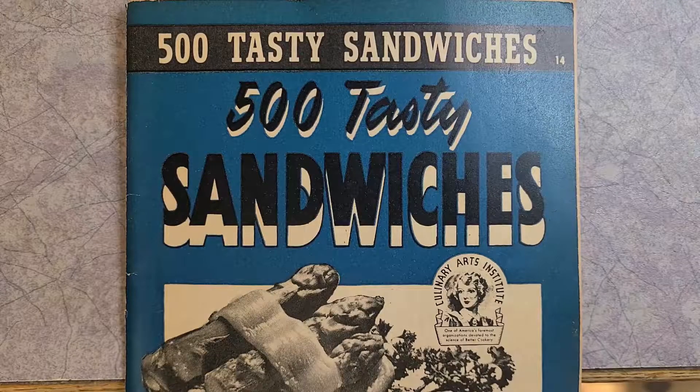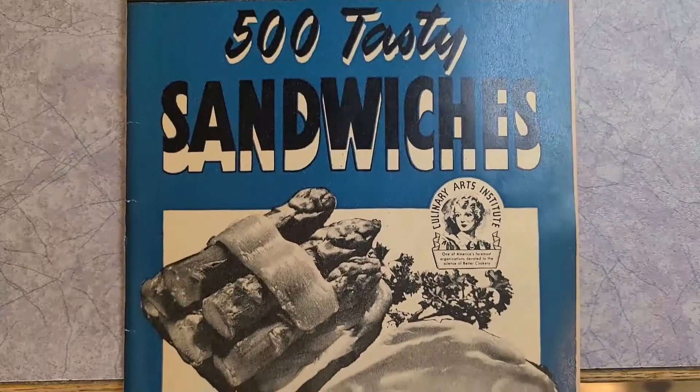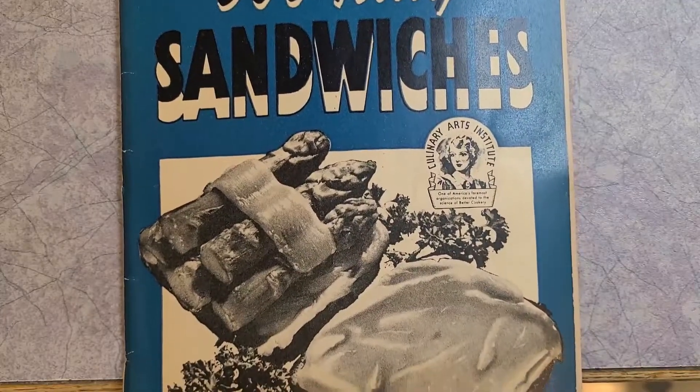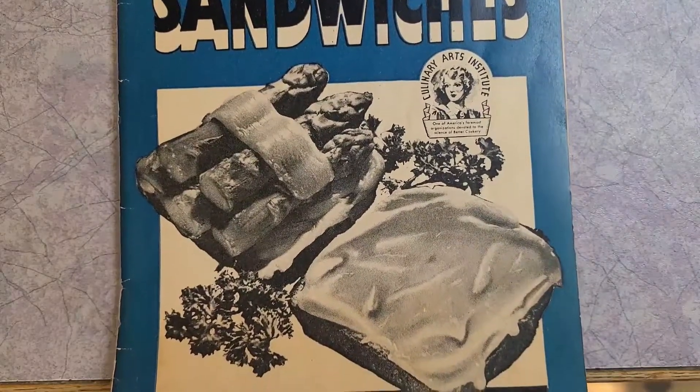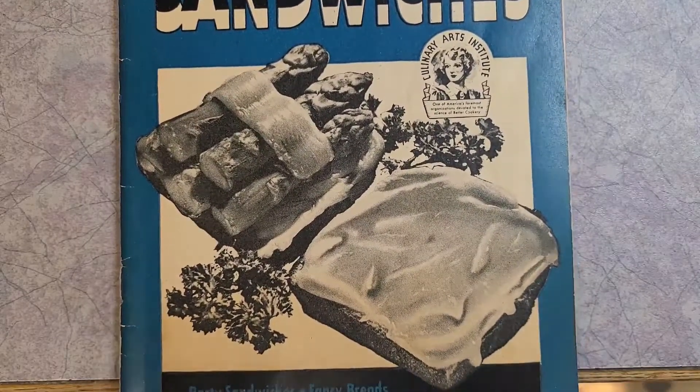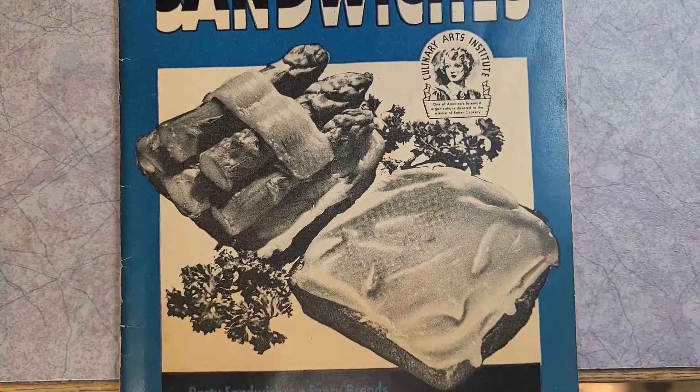The running theme with this collection of 1940s cookbooks is the illusion of variety — hundreds of recipes but only one good one for half a dozen weird combinations with no real substance. Today I'm going to try three things: the Jack Horner sandwich, a ham and prune sandwich, and a frosted sandwich loaf that is still kind of popular around the holidays.